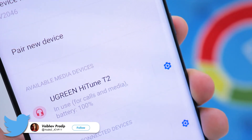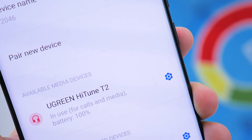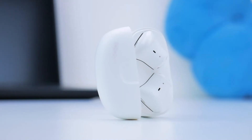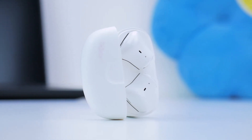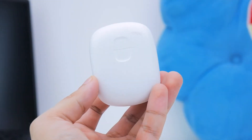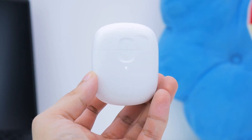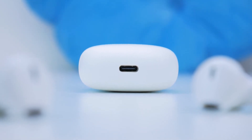Something Ugreen's got spot on is battery. On a typical day's use, you're looking at about four to five hours of continuous playback at 70 to 80% volume. Charging the earbuds takes about one hour and 20 minutes, and on a fully charged case you can get up to four cycles — that's about 16 to 20 hours of typical usage. The case charges via Type-C USB with a cable provided, and you can also wirelessly charge the earbuds.